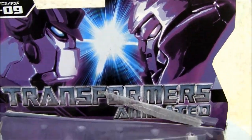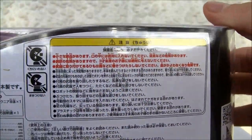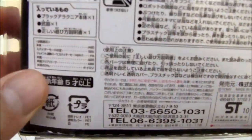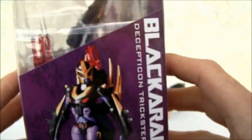There's the Decepticon logo. You got Megatron and Optimus Prime — Transformers Animated. Bottom of the box is Japanese. One thing I like is that little Pac-Man Black Rachnia graphic.